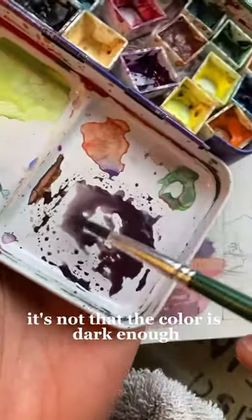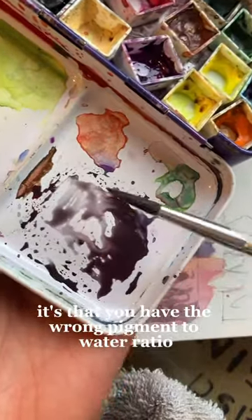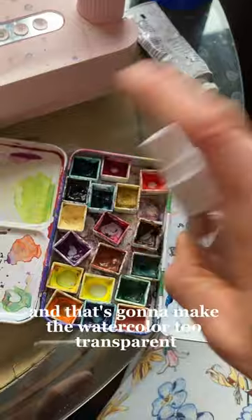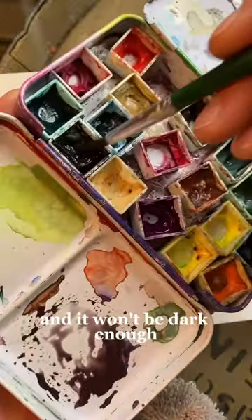Why your darks aren't very dark. Usually when your darks aren't dark enough, it's not that the color isn't dark enough — it's that you have the wrong pigment to water ratio. In this case, it's going to be too watery, and that's going to make the watercolor too transparent and it won't be dark enough.